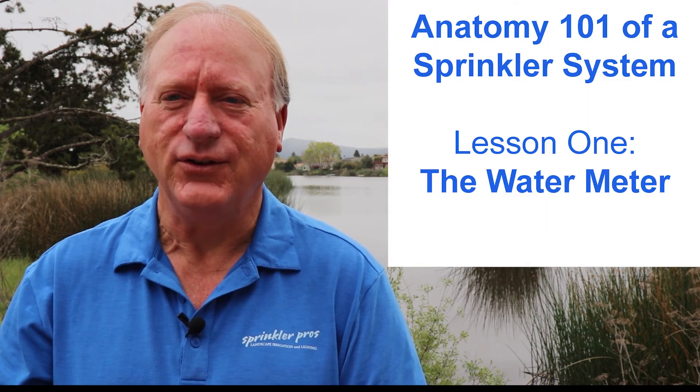I hope you enjoyed this video and found it helpful. If so, please like it, share it, and subscribe to this channel, and click the notification bell to stay up to date. If you missed the previous videos in this series, be sure to start with Anatomy 101 of a sprinkler system — the water meter.